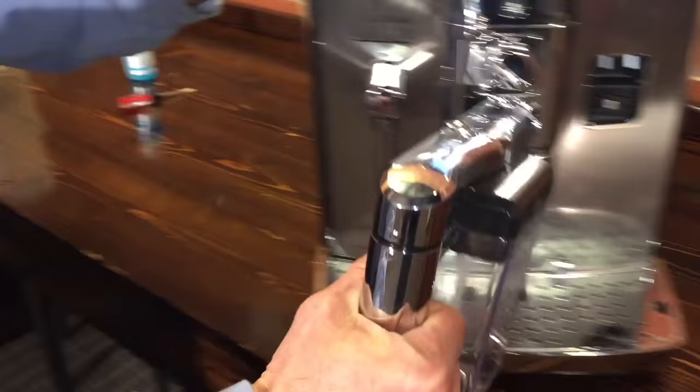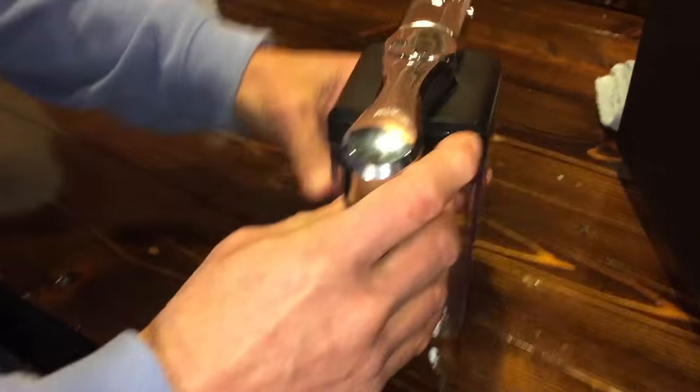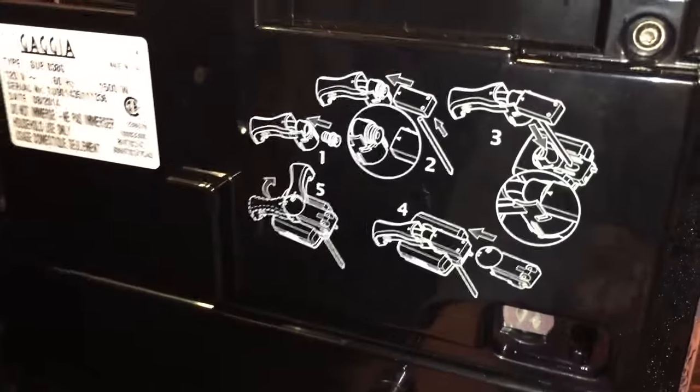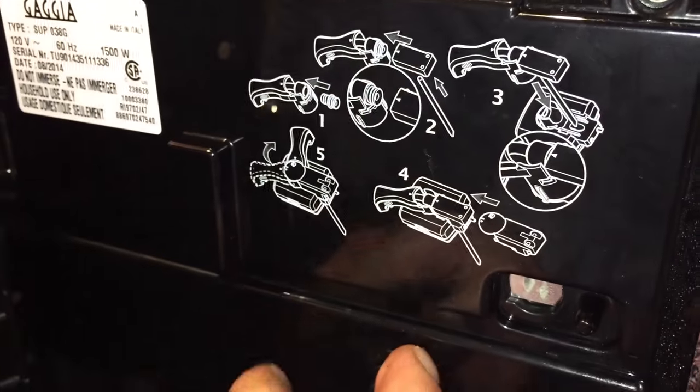So we'll pull that off and bring it over to the side here. Really what we're going to go through is taking this apart and putting it back together. We've got to show the cheat sheet — inside the door here it gives you steps one, two, three, four, and five.